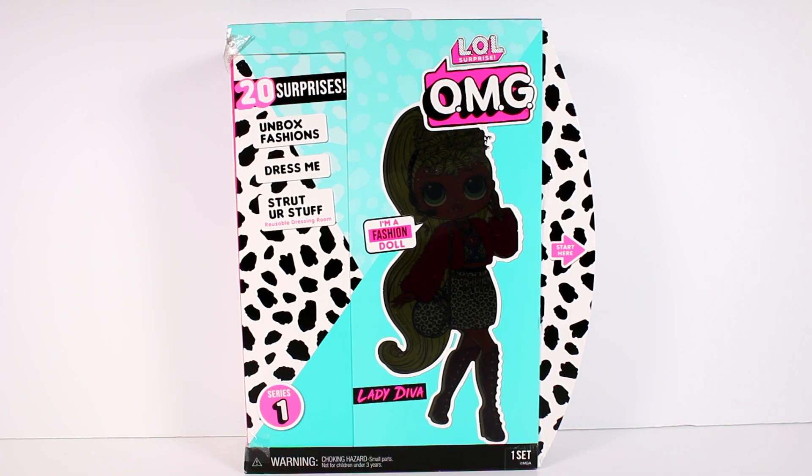Hi everyone, it's Tiffany. I am here with the brand new LOL Surprise OMG Fashion Doll Lady Diva. This is part of series 1. There are 4 different ones to collect. There are 20 surprises inside: Unbox, Fashions, Dress Me, Strut Your Stuff, Reusable Dressing Room — all of that cool stuff. I'm so excited.